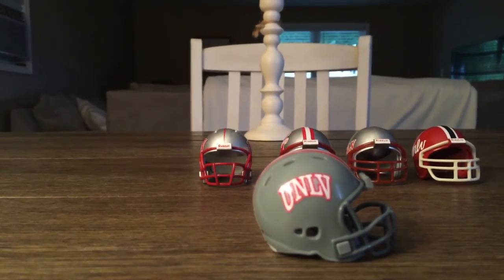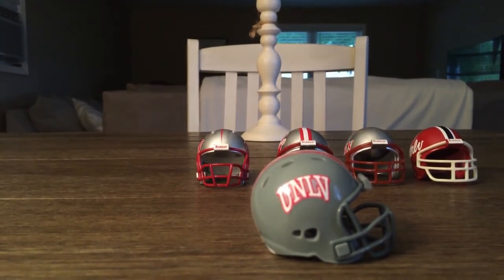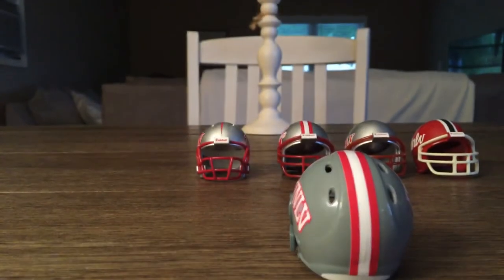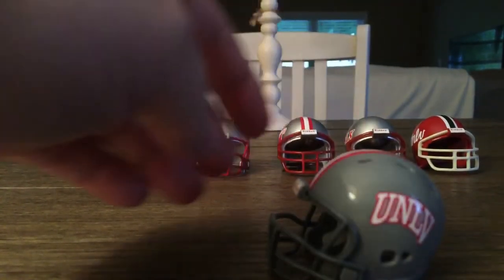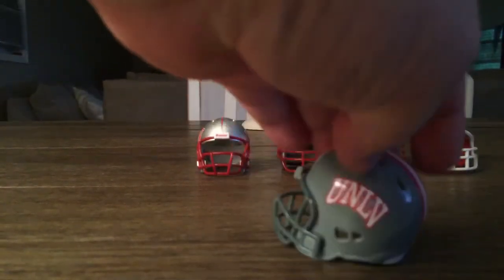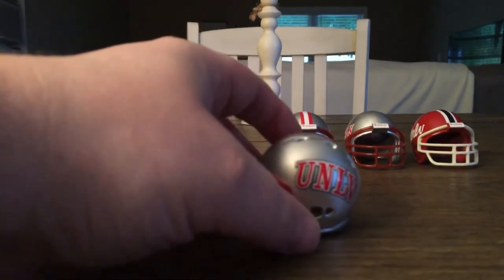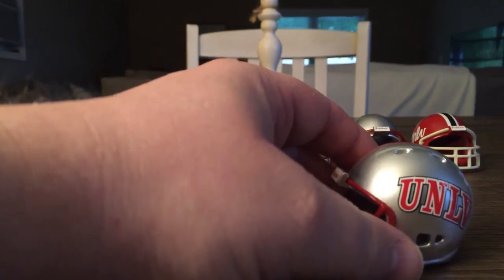I really like this helmet. It's a solid shell gray — gray on gray — with the gray face mask. I like the UNLV lettering across it and the triple stripe going down the back, same on both sides. Really nice, cool helmet.